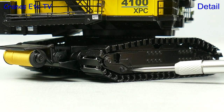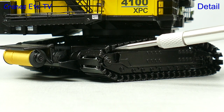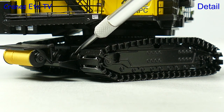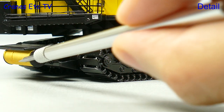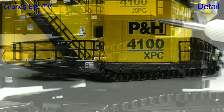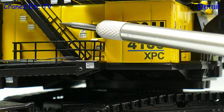The track frames are really nice with plenty of details, although there are no working rollers which is not a surprise given the scale. The metal tracks are nice and there are large drive motors at the drive sprockets, and there's a cable reel for the incoming supply to the machine. Even at this size the graphics are very sharp and there are some really tiny warning signs too.